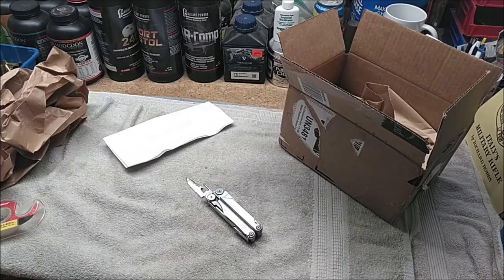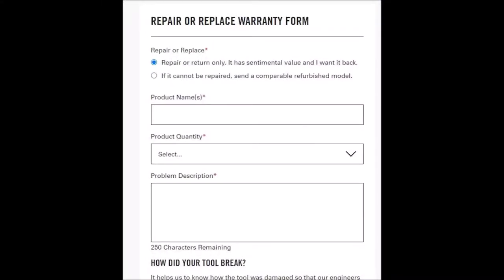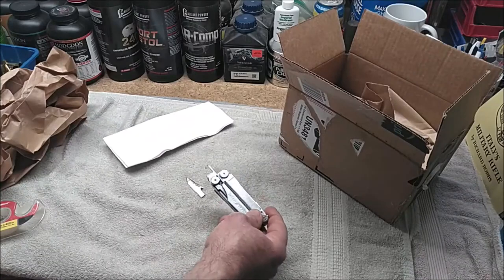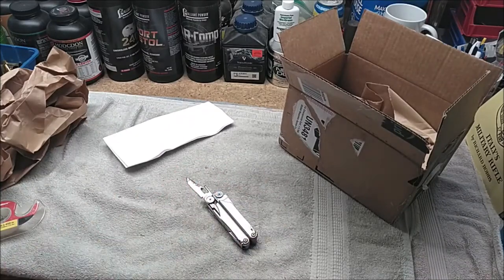There's a warranty form you fill out online — it's very simple and easy. There is actually a box you can check that says this tool is sentimental and I want it back. The labor and parts to repair it is probably more than just pulling a new one out of the warehouse, so it's nice that they have that program.